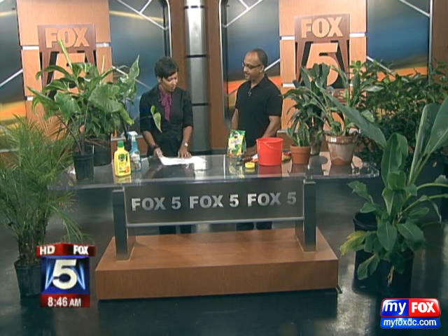It's time to start thinking about bringing those summer plants inside for winter. Winter is approaching. Derek's here to remind us about that. Joining us now with tips on lawn and garden, Derek Thomas from Thomas Landscapes, our gardening expert.